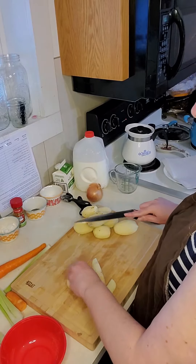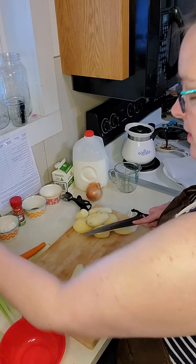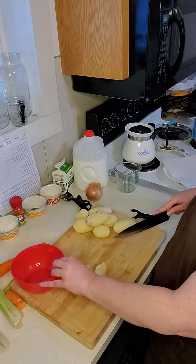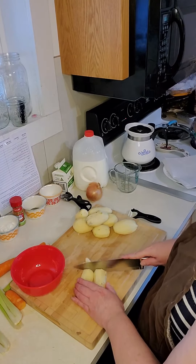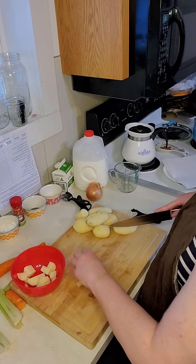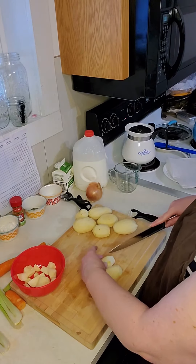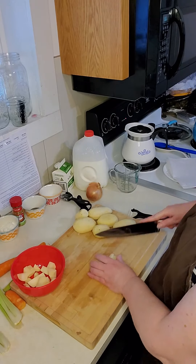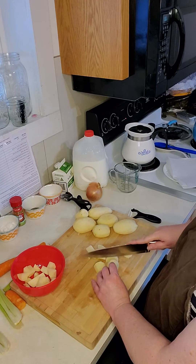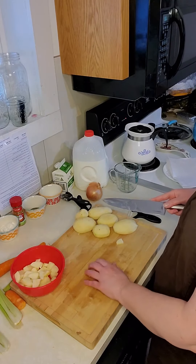If you noticed, I sliced away from my hand. I'm just going to thinly slice across that. You want to save as much of your potato as possible. You want your potatoes diced in about equal sizes, and just put them in a bowl. You do not want to cut your potato in your hand.